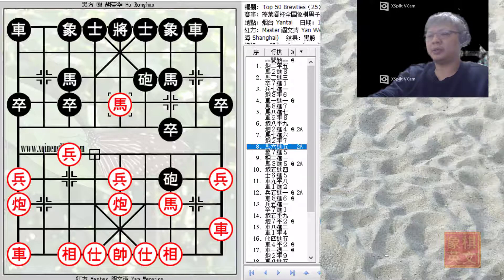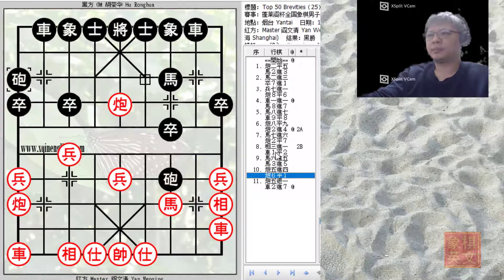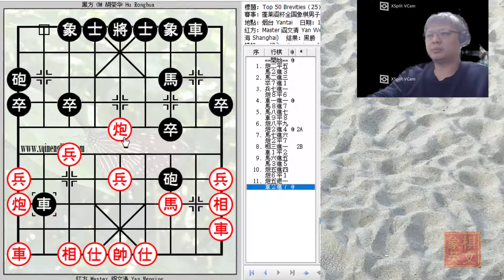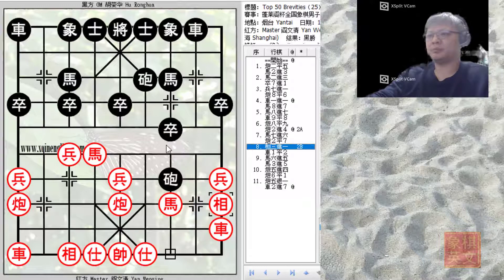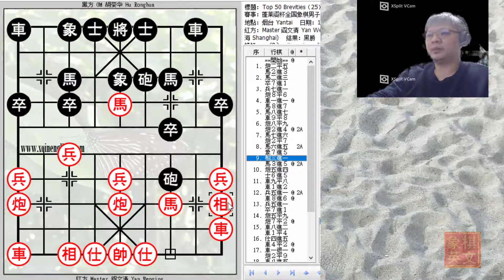Red played the central pawn capture. Now, E3 plus 1 would not be a good idea at this point because Black would develop his chariot, creating a discovered attack threatening to capture the great cannon. Although Red would gain a headhunter cannon, his cannon ring was in trouble and his chariot was still undeveloped. That is why E3 plus 1 was not good to prevent the pawn from crossing the river. Because the central pawn was played, Grandmaster Hu Ronghua pushed one of his elephants to the central pawn to link them and consolidate. Finally, Red did play E3 plus 1.